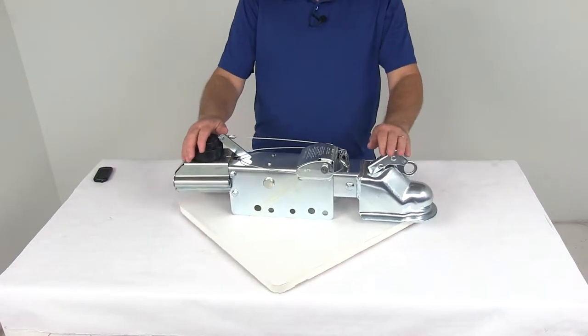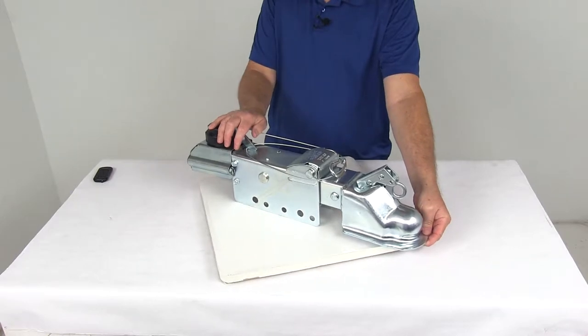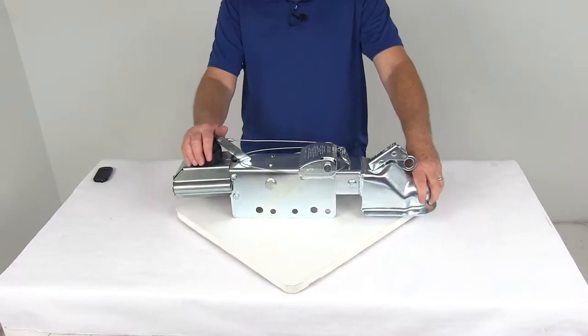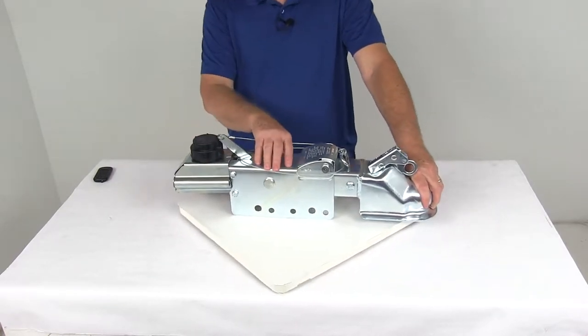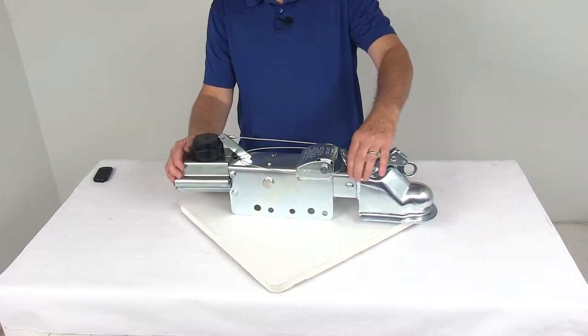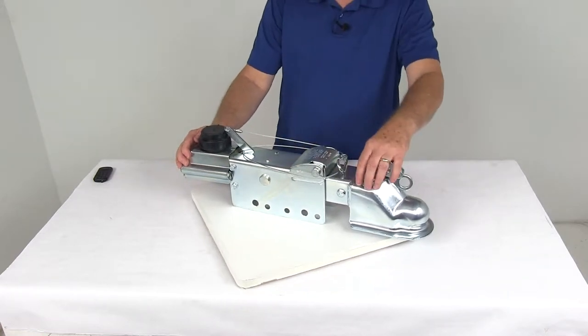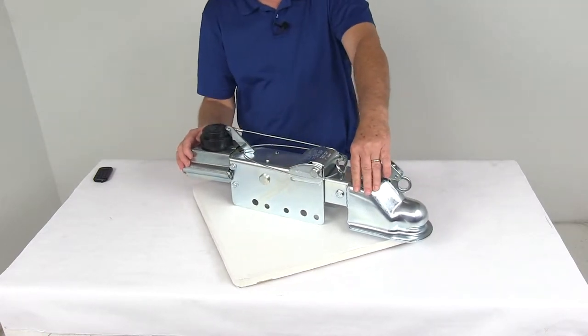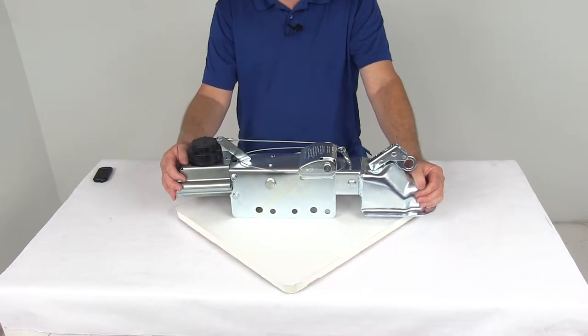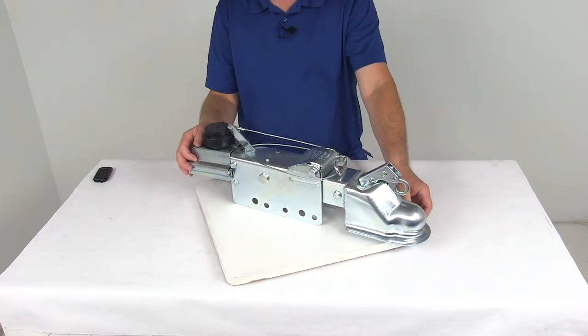Today we're going to take a look at the Titan Zinc Plated Bolt-On Drum Brake Actuator, designed to fit a 2 and 5/16-inch diameter ball and has an 8,000 pound weight capacity. This hydraulic actuator will synchronize your trailer brakes with your tow vehicle brakes. It uses a unique roller design that will reduce resistance during telescoping to create a nice straight line movement. It is a sturdy, durable steel construction, so it will help resist bending in any jackknife situations.